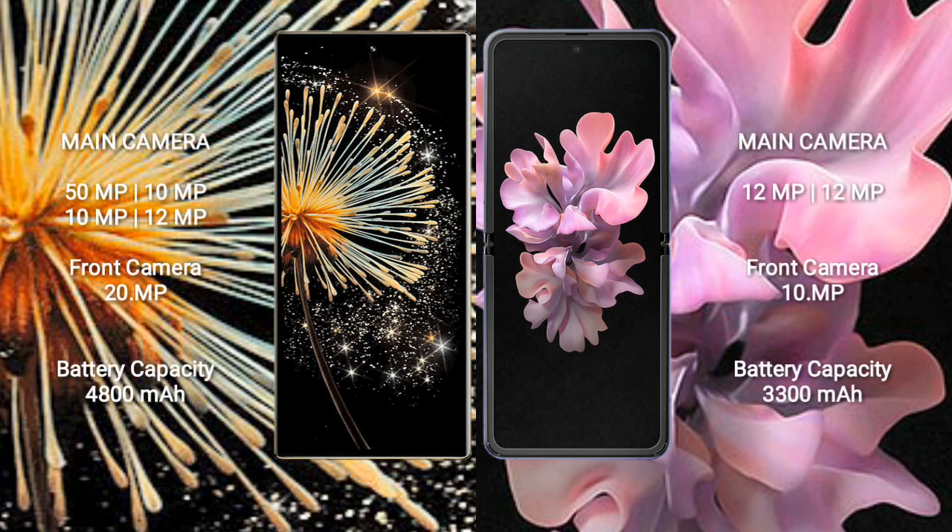The Xiaomi Mix Fold 3 features a rear quad-camera setup: 50MP, 10MP, 10MP, and 12MP, with a 20MP front camera. The Samsung Galaxy Z Flip 5G features a rear dual-camera setup: 12MP and 12MP, with a 10MP front camera.